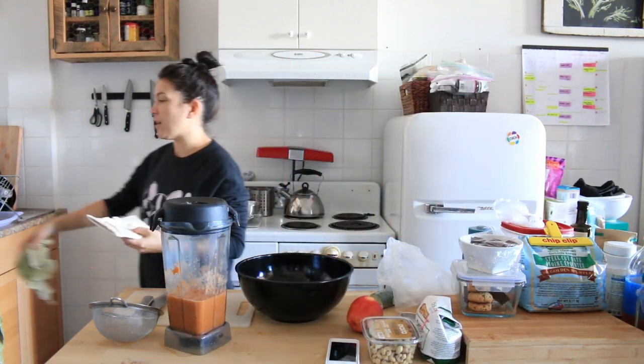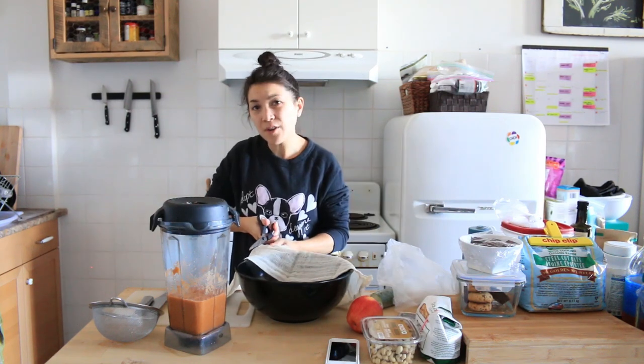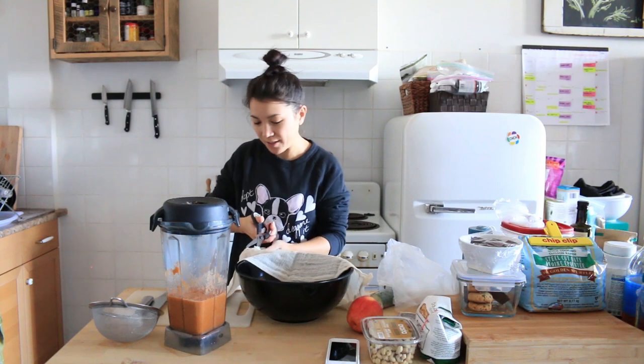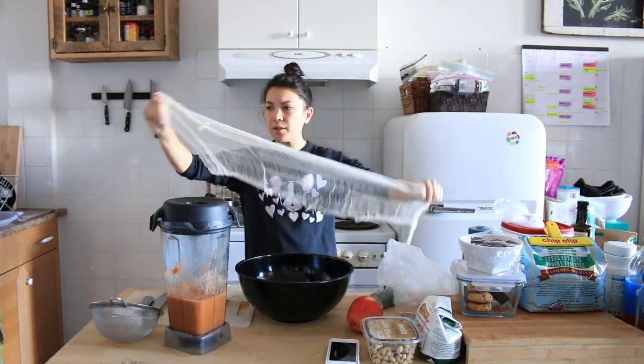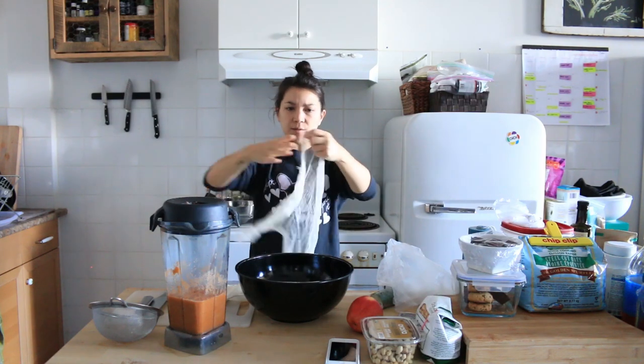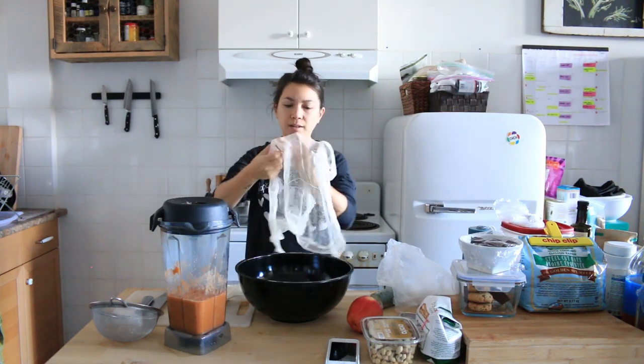I'm going to use new cheesecloth. So you take a double layer of cheesecloth — it usually comes folded in four. I even got my friend Natalie doing this now and she loves it. So if you just unravel what you cut, it's a single layer so you can see it, and then make it a double layer.